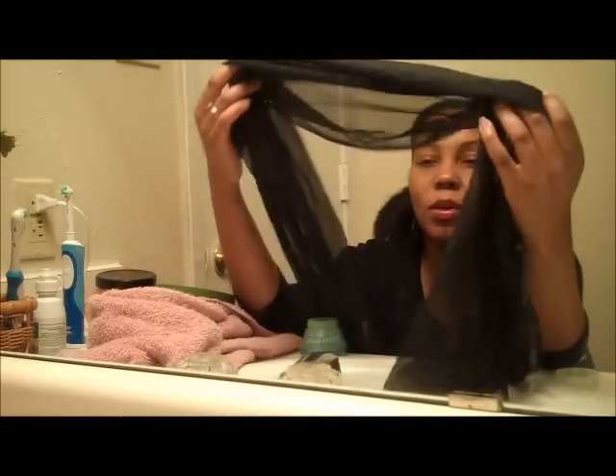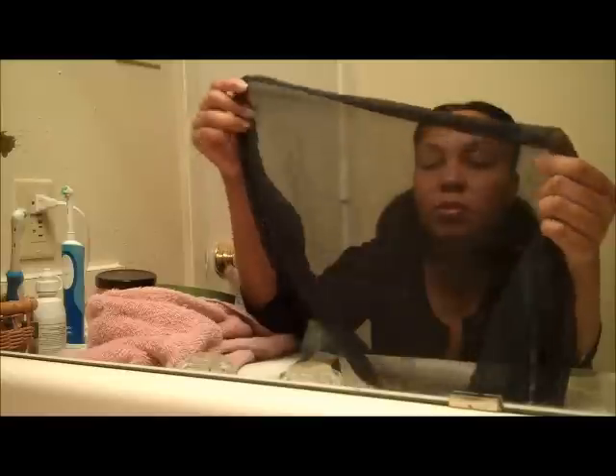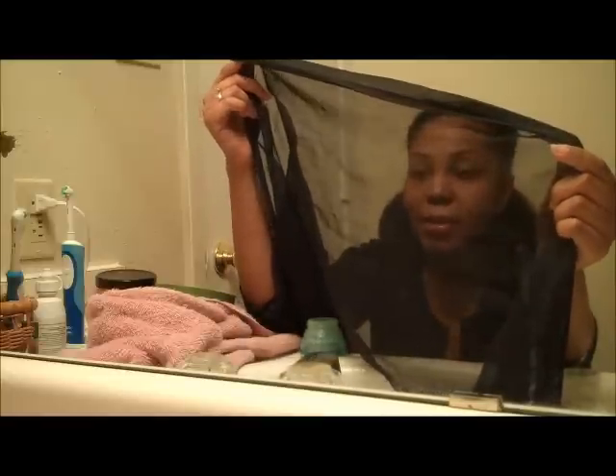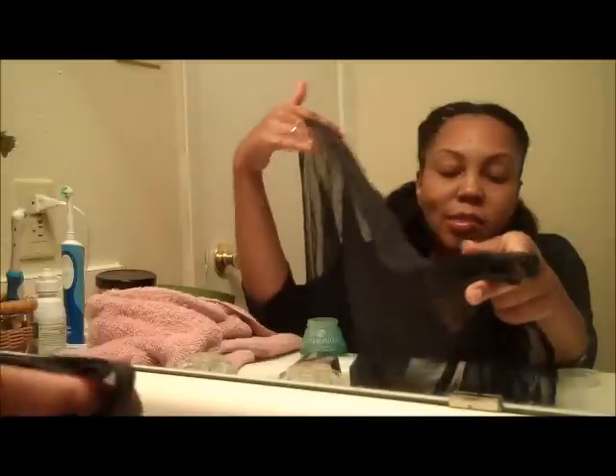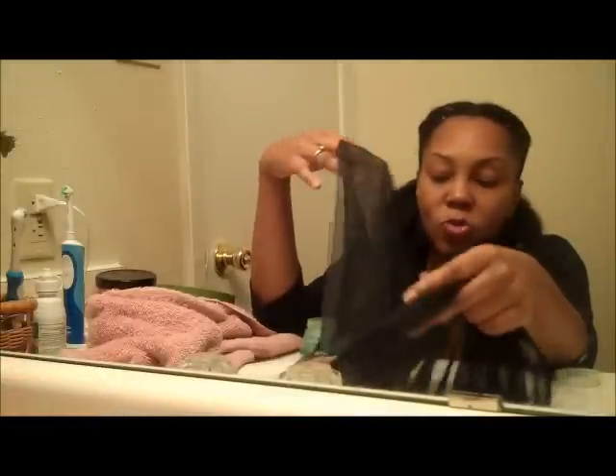What really gets my hair to slick down is the use of a scarf. Now, this is a sheer scarf — it's not a satin scarf. Those thick satin scarves just don't work well for me. It makes it take too long for my hair to dry. That's nice to wear at night, but not when I'm trying to get my hair to dry in the morning.